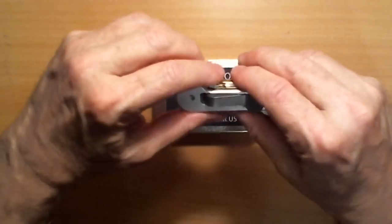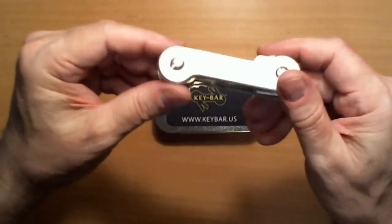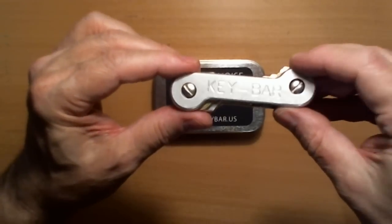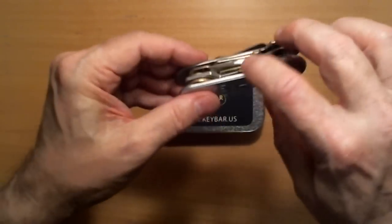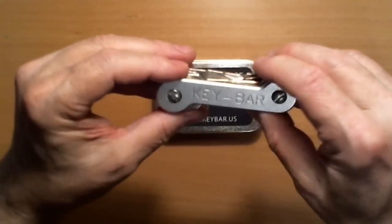Each pair of opposing keys within the bar is so carefully selected so that it's dead flush top and bottom when it's closed. You see nothing hanging out. I've seen other people show off theirs, and they've got teeth of keys hanging out and heads, and they just mesh together.